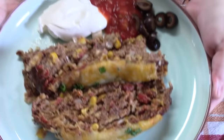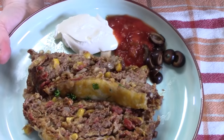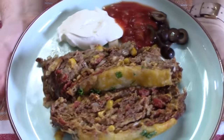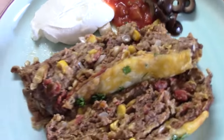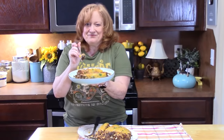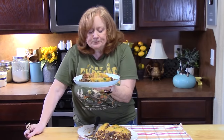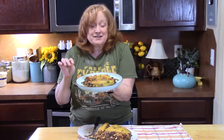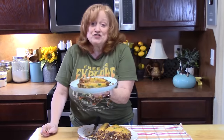Serve it with your favorite taco toppings. I've got sour cream, salsa, olives, and whatever else you want. There's still a little crunch from those tortillas in this meatloaf — that is very interesting. I love the flavor of it. That is delicious. My husband has already been nitpicking at this as we're trying to get pictures, so you know it's good.